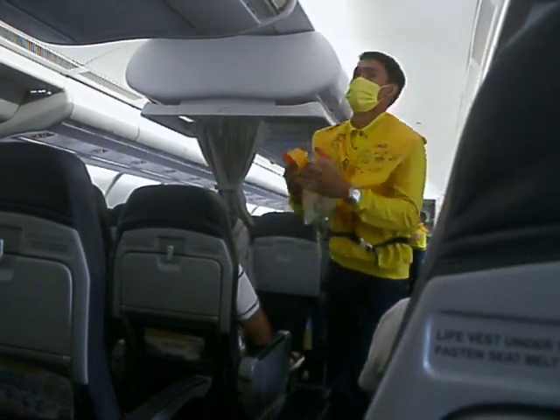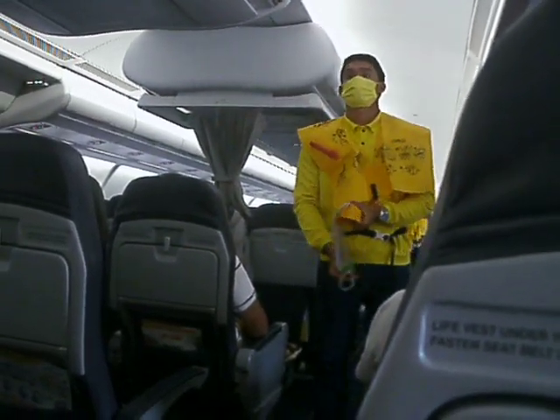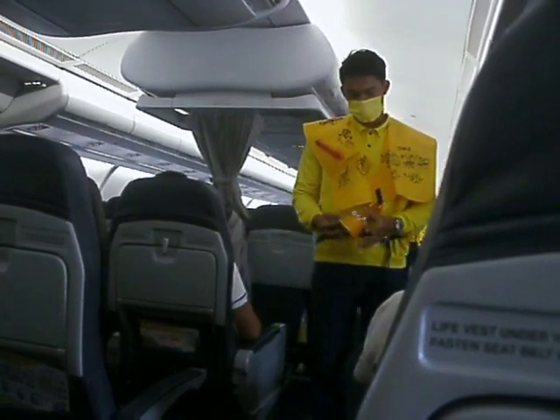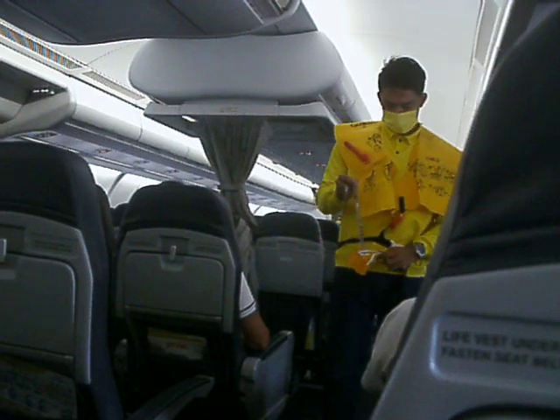Do not inflate the life vest inside the aircraft. Please be reminded that unauthorized removal of life vest from the aircraft constitutes theft and is punishable by law.